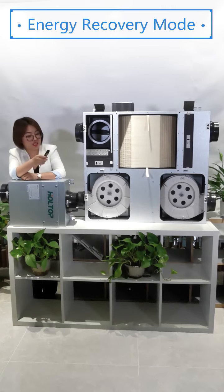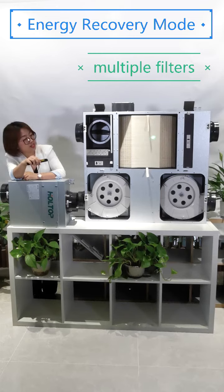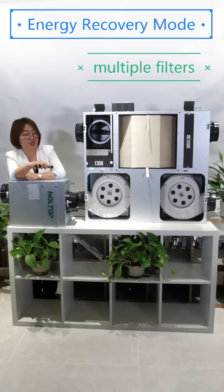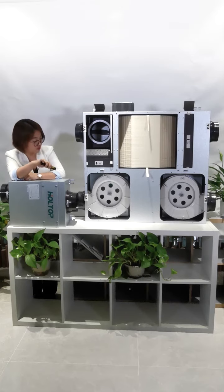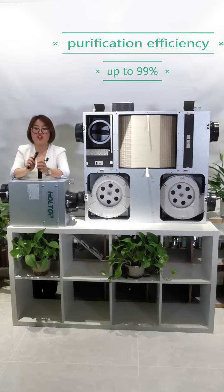Fourthly, under the energy recovery mode, the fresh air will pass through a primary filter, then a media filter, then through HEPA filters. This triple filtration will guarantee the fresh air supply inside is absolutely fresh and clean, and the purification efficiency is up to 99%.